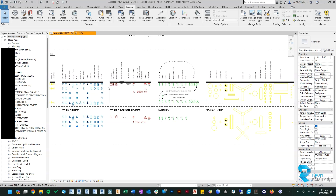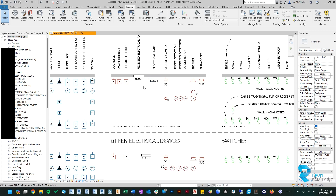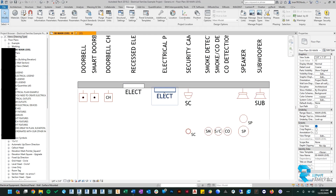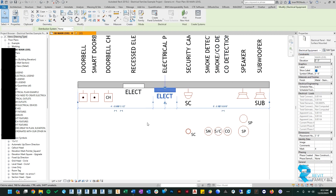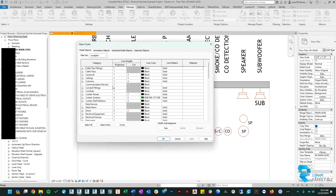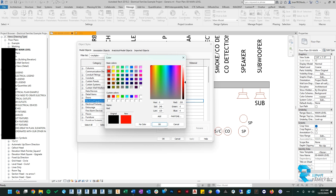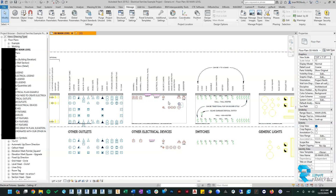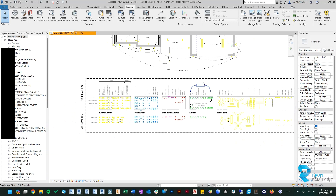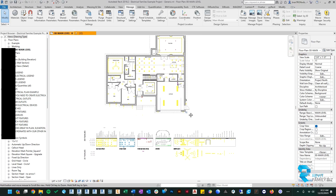The last thing you might notice is something like an electrical box that isn't being overridden by detail items or generic annotations — that's because it's showing actual model geometry. Check what category it is; for example, electrical equipment. Go to Object Styles, find electrical equipment, and change the color there — let's do pink. That change then applies. Hopefully this gives you a good idea of how to control the graphics of all the symbols across the three different category types.